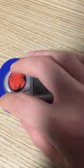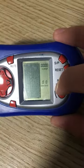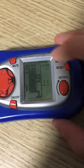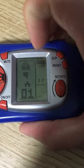That's start/pause, that's reset, and that's rotate. Let me just quickly run through the games. It's standard brick game - 99 in 1.